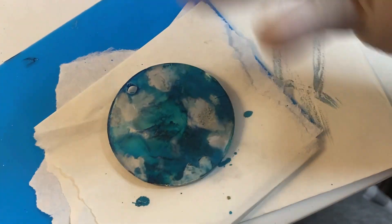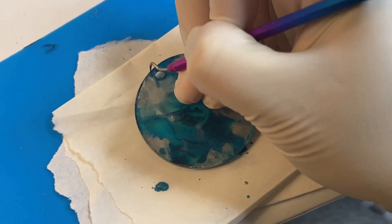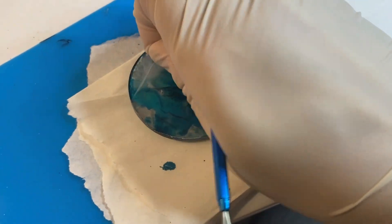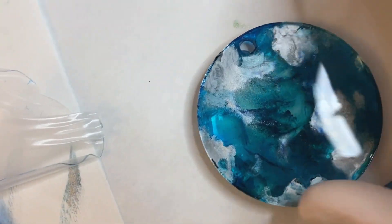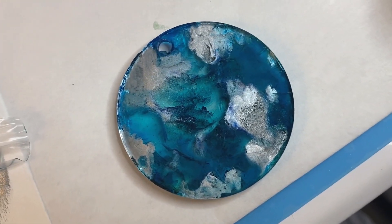Alrighty, and then this is our finished product. Take the back off of this and let's see what we got. It's like one of those days where your kids and dog and nobody wants to listen. And that turned out really pretty. So that's how I do my alcohol inks — thanks!